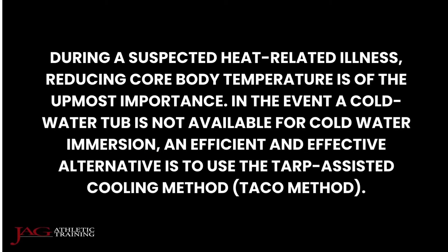During a suspected heat-related illness, reducing core body temperature is of the utmost importance. In the event a cold water tub is not available for cold water immersion, an efficient and effective alternative is to use a tarp assisted cooling method, or TACO method.